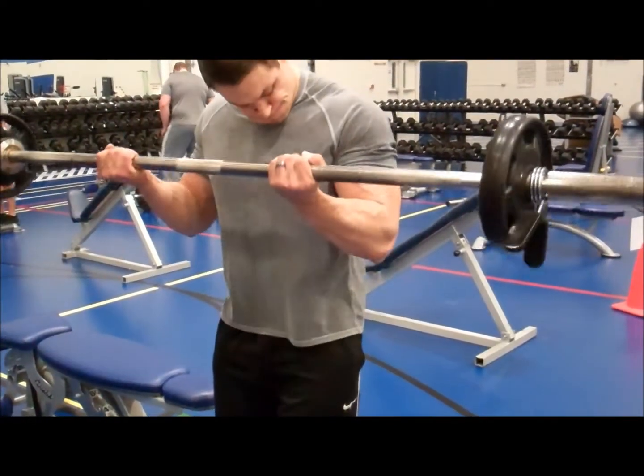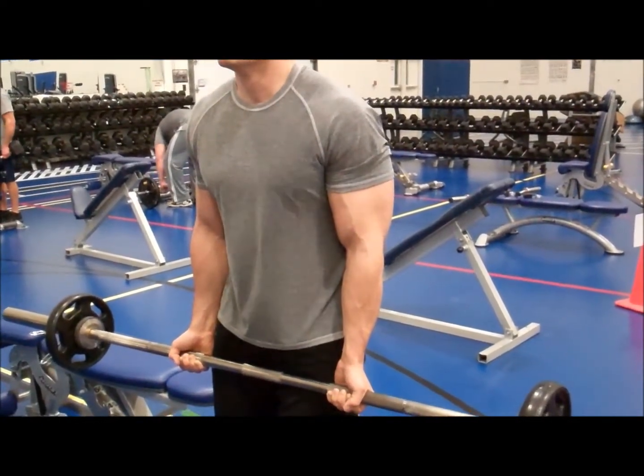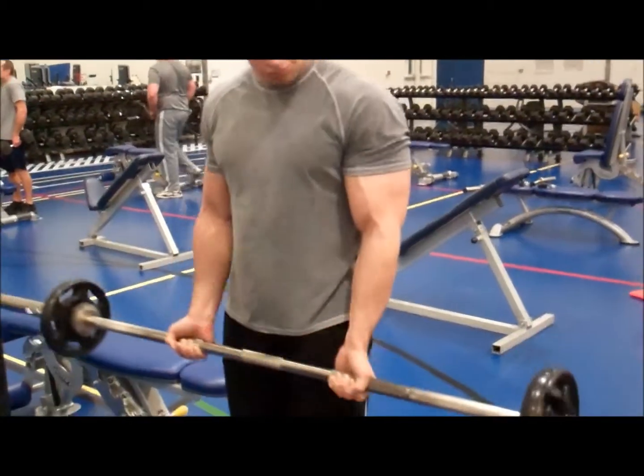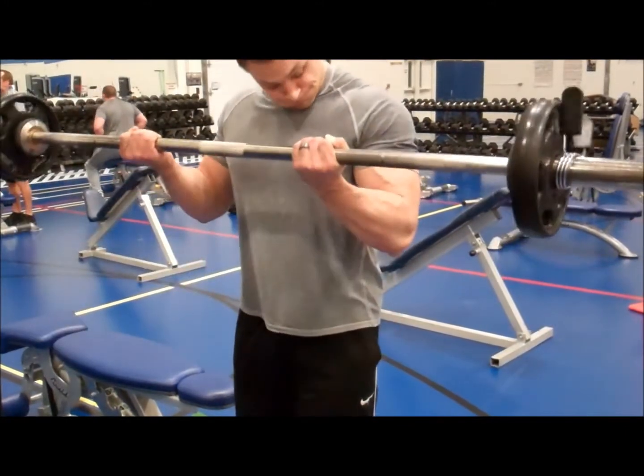The real benefit to knowing this is to help you more fully shape your biceps, so that when you go into the gym to train your biceps, you're actually thinking about the muscles and the areas you're targeting.